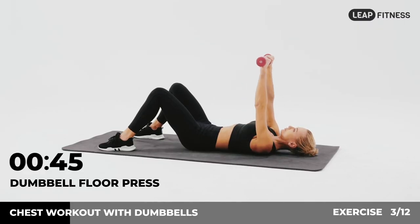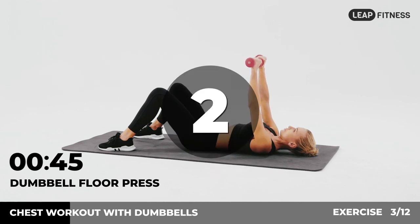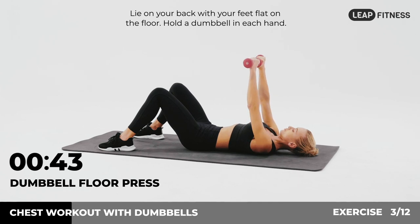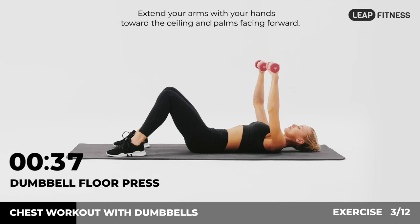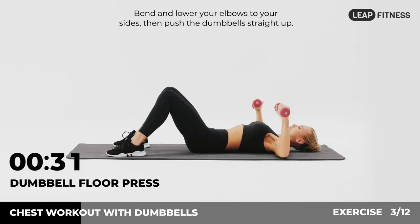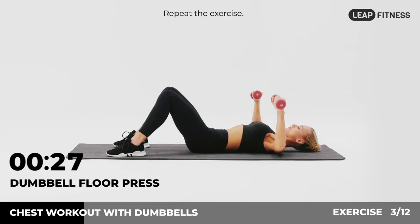Next up: dumbbell floor press, 45 seconds. In 3, 2, 1, go. Lie on your back with your feet flat on the floor. Hold a dumbbell in each hand, extend your arms with your hands toward the ceiling and palms facing forward. Bend and lower your elbows to your sides, then push the dumbbells straight up. Repeat the exercise.